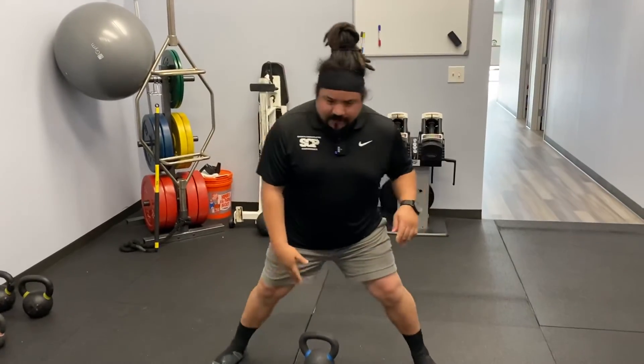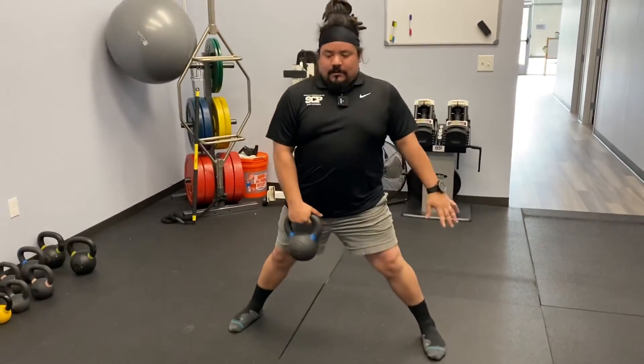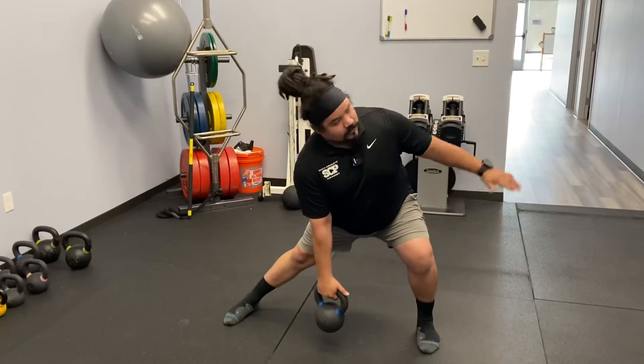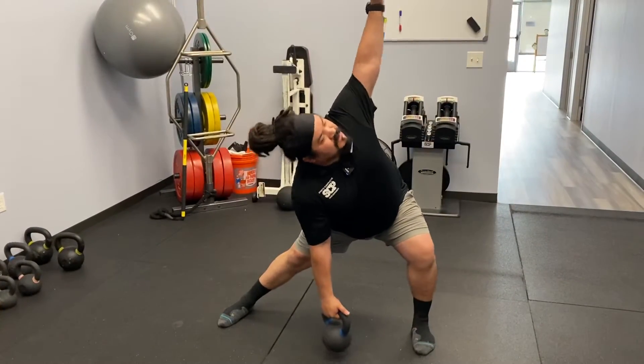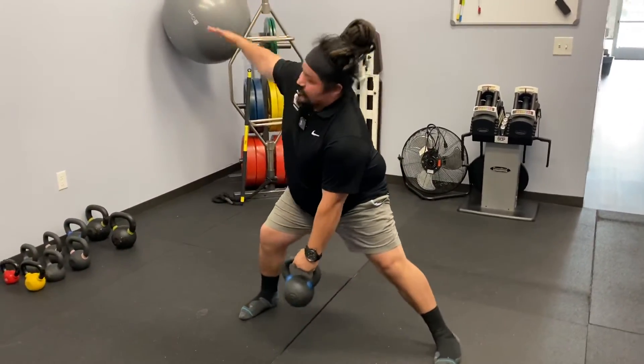So we'll go ahead and get started here. We're going to need a kettlebell — be at a good distance. What we're going to do: we're going to lunge to one side, rotate up, switch hands, and we'll do the other side.